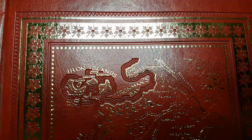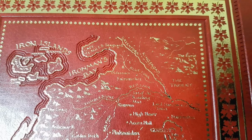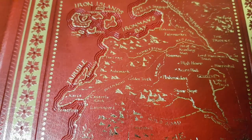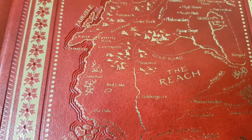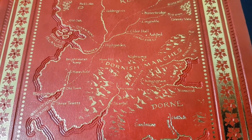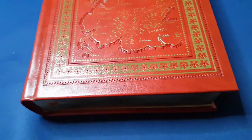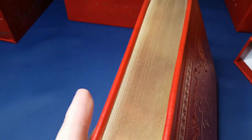Let's have a look at the map. Once again we have the edges of the sea which are triple embossed. The edges of the books, just like with the first three, are gilded in gold — that's a very nice uniform gilding.